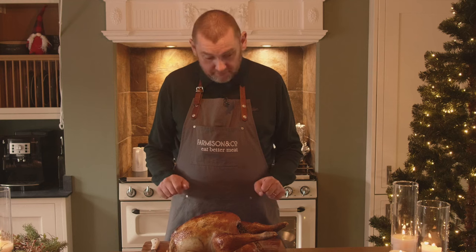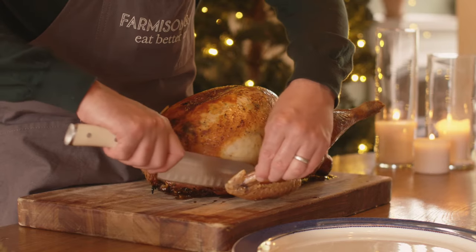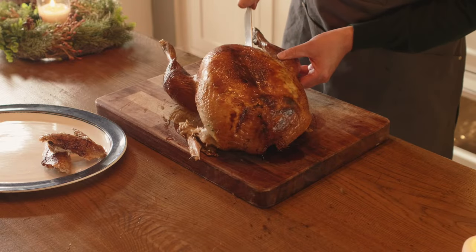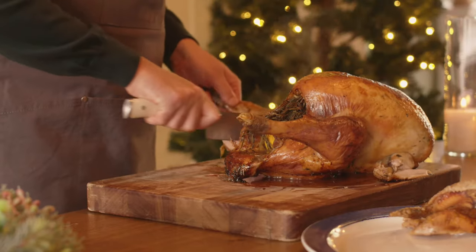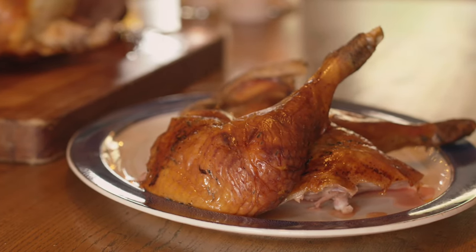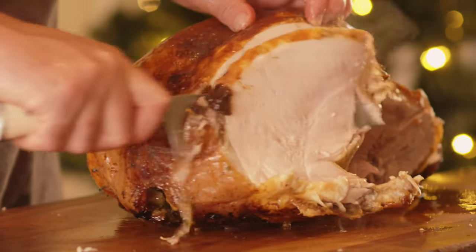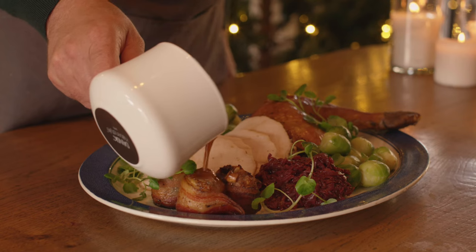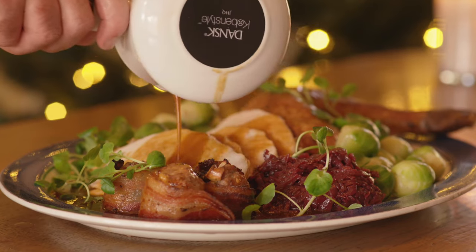The easiest way to carve the turkey is to first simply remove the wing bones — that shouldn't take too much effort. Removing the legs is quite straightforward: run the knife through the center and it'll break away nice and easy if it's well cooked. Then we're ready to take the stuffing out and carve the crown. From the crown, just carve nice long slices away. You've got some beautiful white meat and rich roasted leg meat, and then simply get a spoon and remove the stuffing to place on the side.